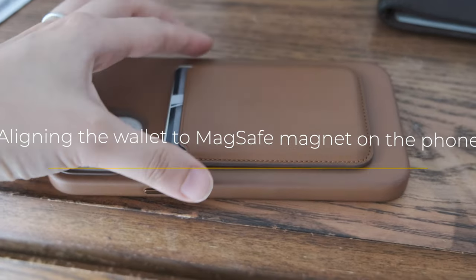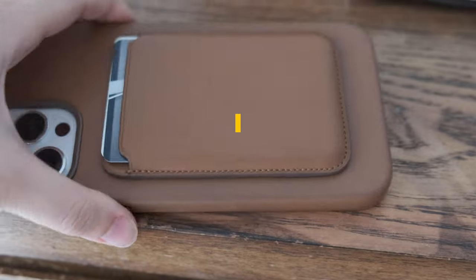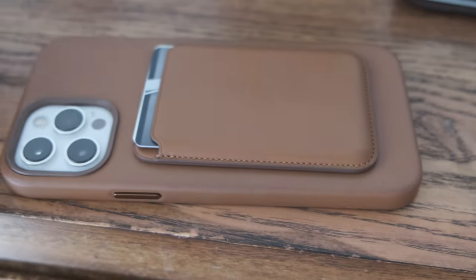Once the wallet is nicely aligned, it's relatively secure and you get a sense of where the magnet is, so you can just put it on and it attaches securely.